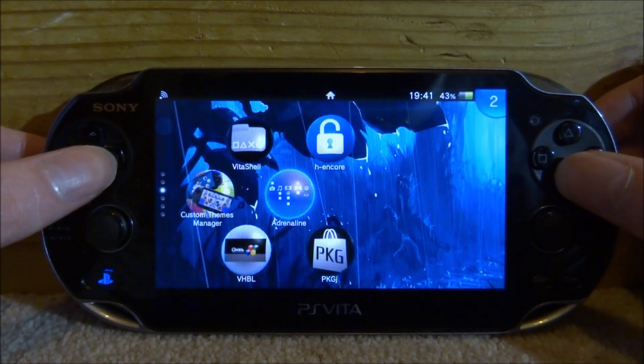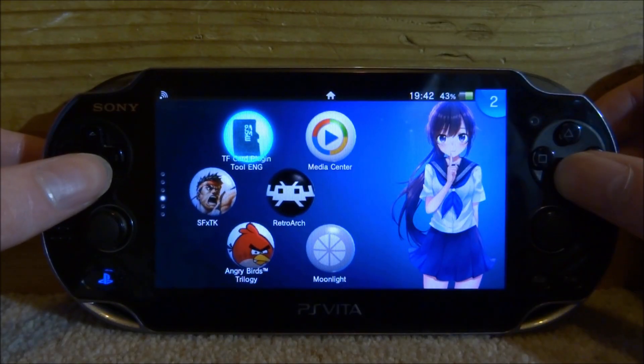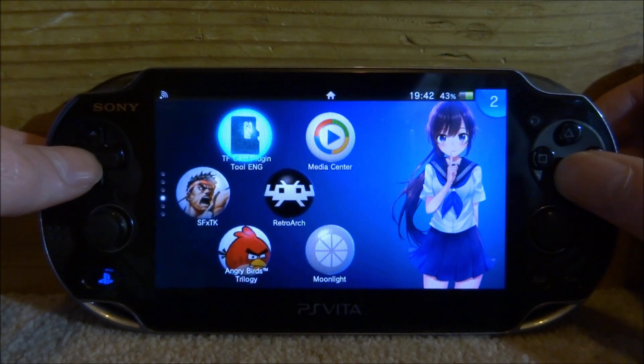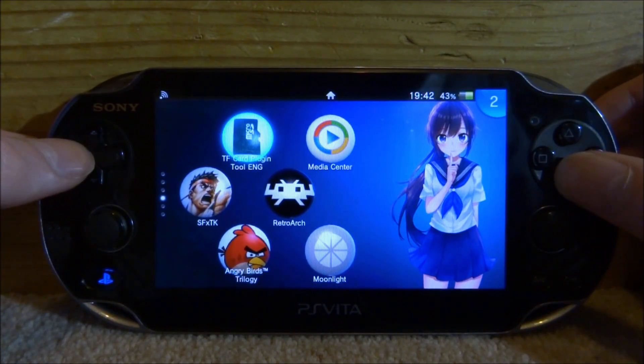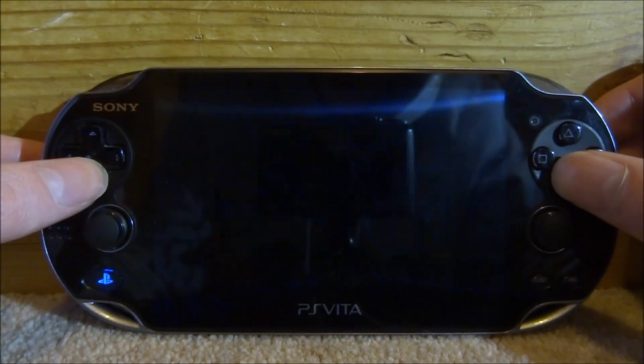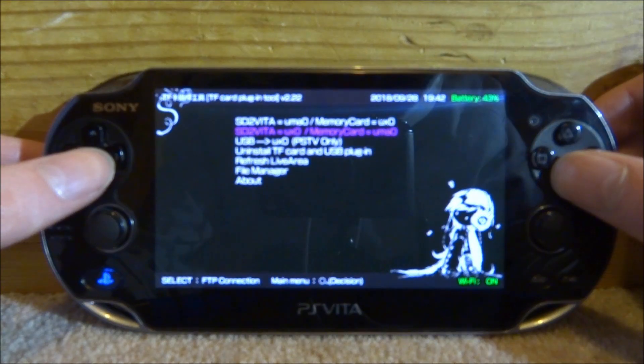If our SD to Vita still isn't working properly after this, we actually need to remount it using the TF card plugin. I have a backup of this on my memory card, or you might have one on your internal storage if you have a PS Vita 2000. Let's start up this software so we can remount the SD to Vita as our main memory card.